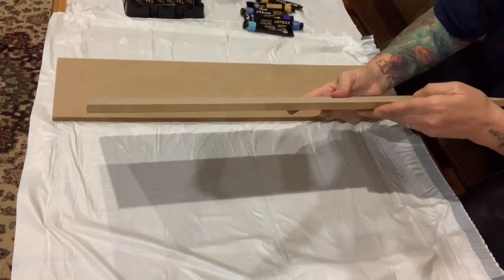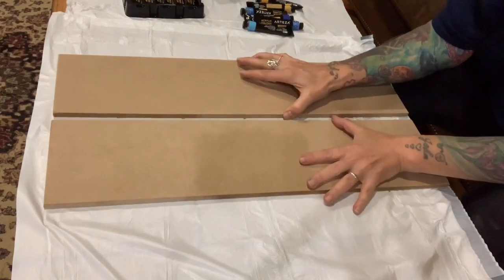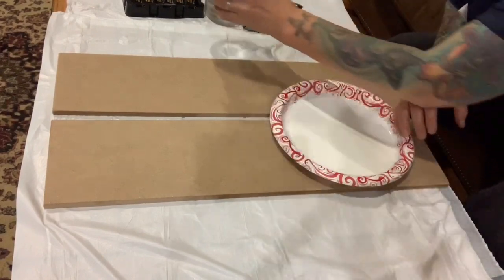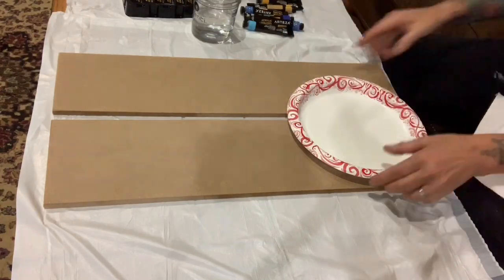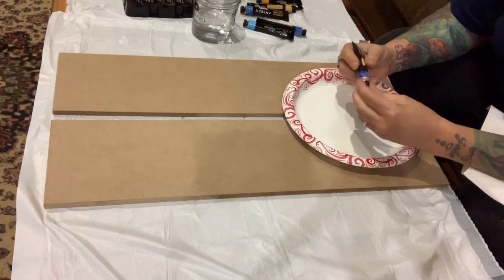I have my boards and they're MDF boards, half inch. I have water to rinse my brush if I need it. I will be using titanium white also, and a plate to put my colors on. So I'm going to start with the cobalt blue.